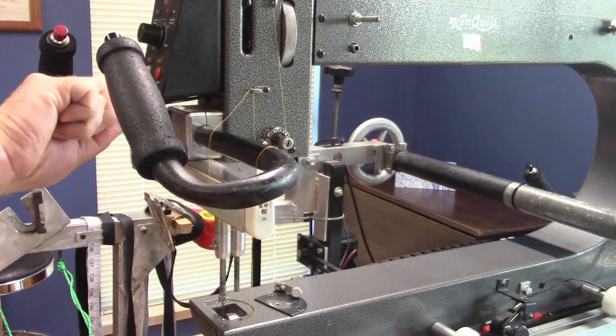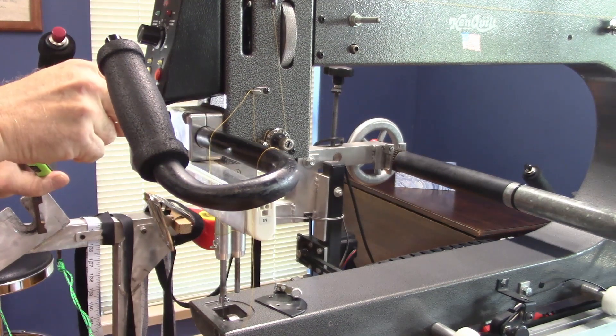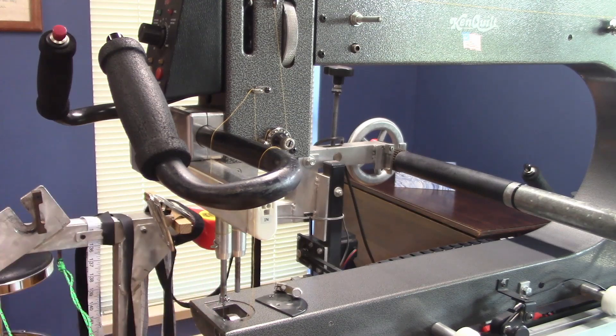Tighten the needle bar back down and be sure you get it really tight. Before you make this setting, make sure that your needle is in there and that it's seated correctly, or this won't be set correctly. That's the starting point — now we can move to setting the hook.